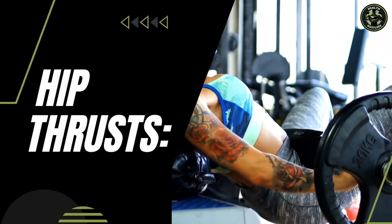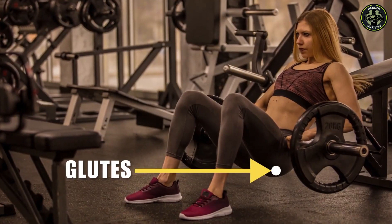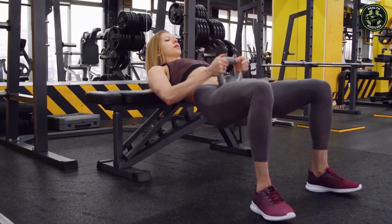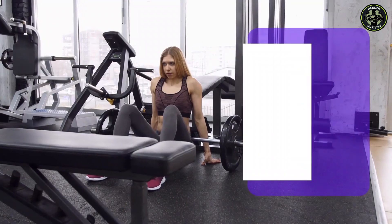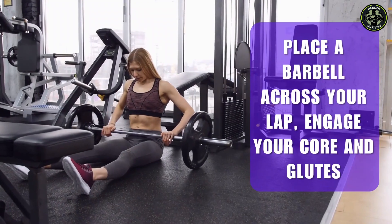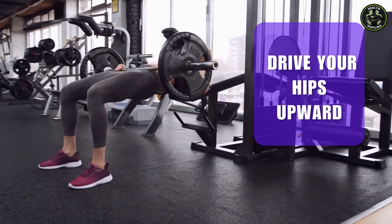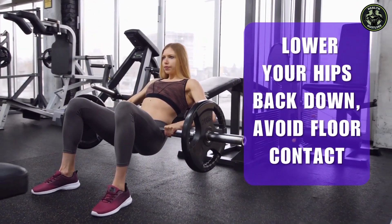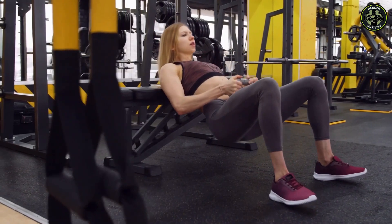A great isolation exercise is hip thrusts, which should be a key component of your lower body workout routine. This powerful movement targets the glutes specifically, helping to strengthen and shape your booty, providing that desired roundness and definition. To perform hip thrusts correctly, sit on a bench or platform with feet flat and knees bent at a 90-degree angle. Place a barbell across your lap, engage your core and glutes, and rest your shoulder blades. Drive your hips upward, focusing on squeezing your glutes at the top. Lower your hips back down, avoid floor contact, and complete the desired number of repetitions, ensuring a deliberate and controlled movement.